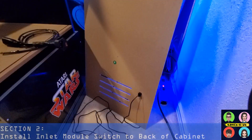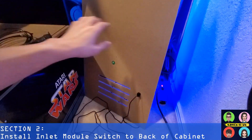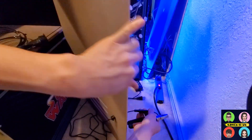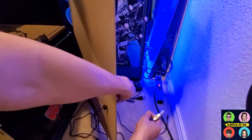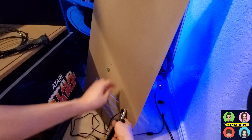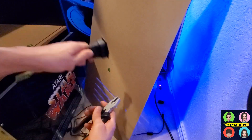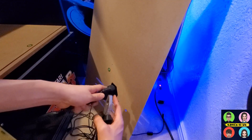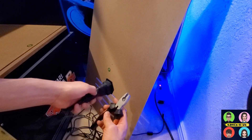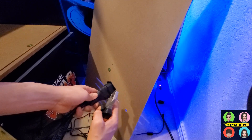Let's start by showing how to install this inlet module switch to the back of your cab. We're going to be reusing the stock A1 Up power cord, so make sure you detach it and save it because we'll use it later. To install this piece, all you need is this pair of pliers. You could use a saw to cut out the hole shape, but if you don't have those tools, we're just going to use the same hole and use the pliers to ply out a section the size of this inlet module.